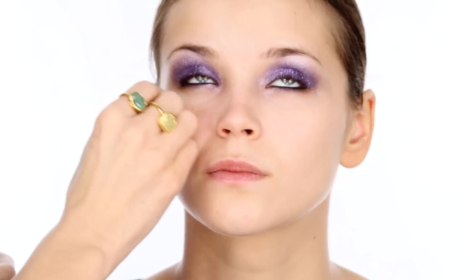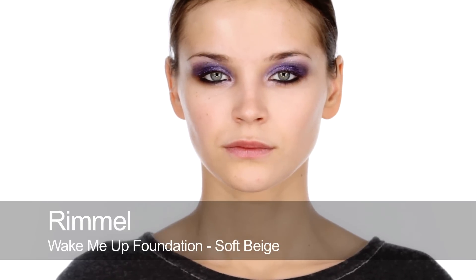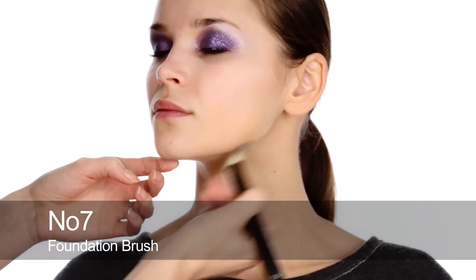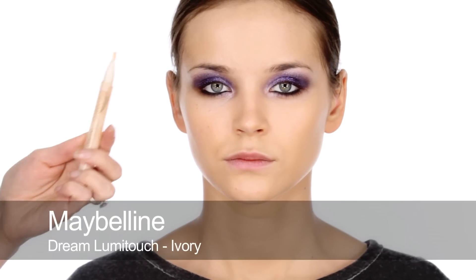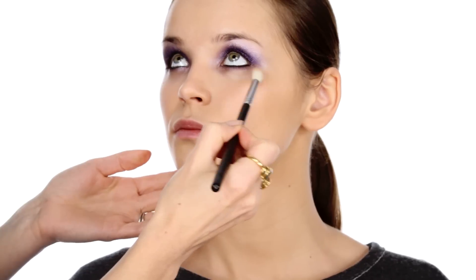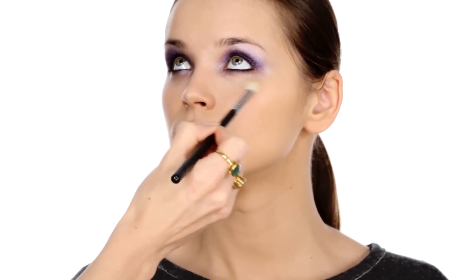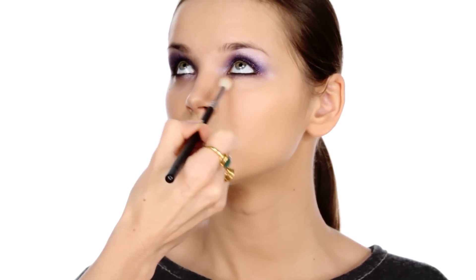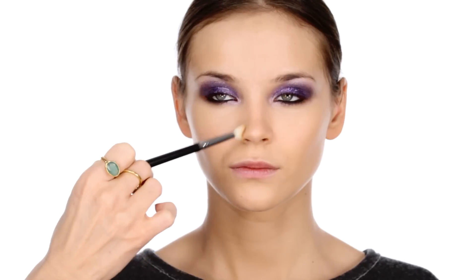Okay, I'm going to clean up the skin and prepare for foundation. I'm going to use the Rimmel Wake Me Up Foundation. I'm using a shade which is a little bit darker than Alexandra's face because I want to match up with her jawline and neck. Now I'm going to use some illuminating concealer to lighten up the area underneath her eyes, and the same thing around the mouth and at the sides of the nose.